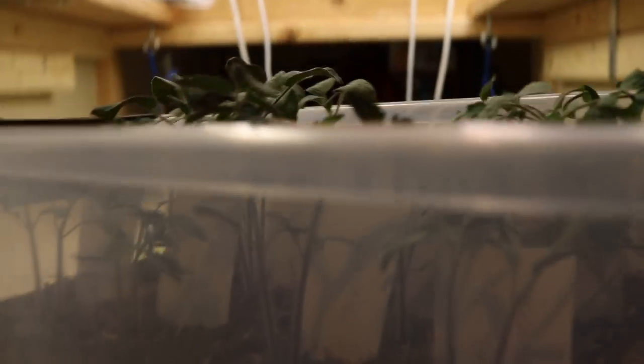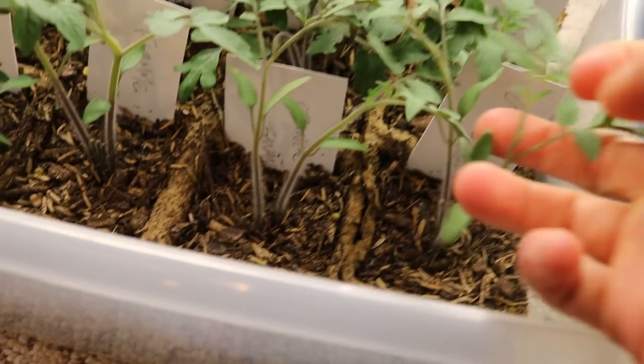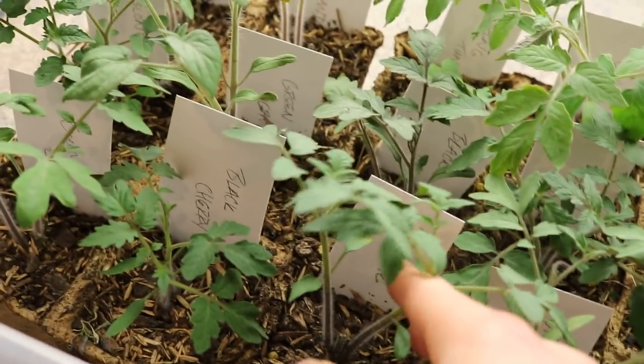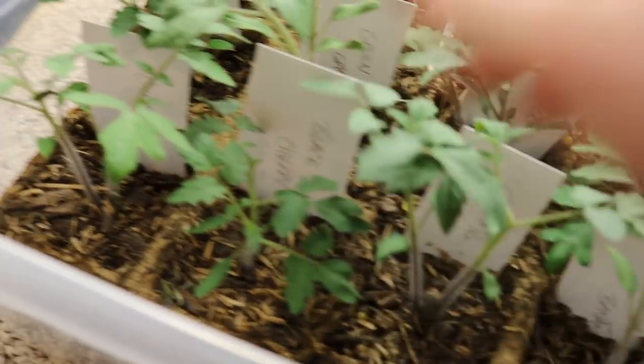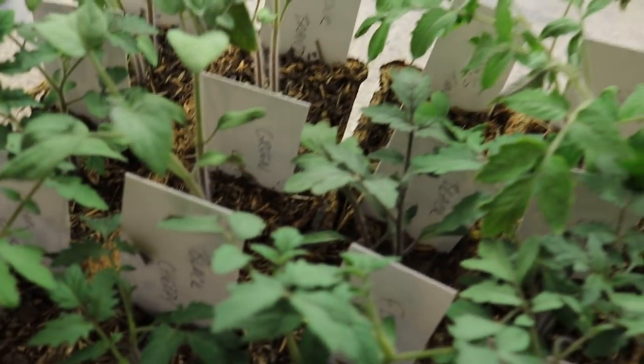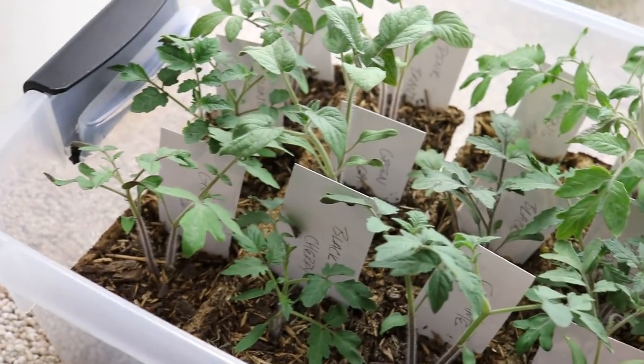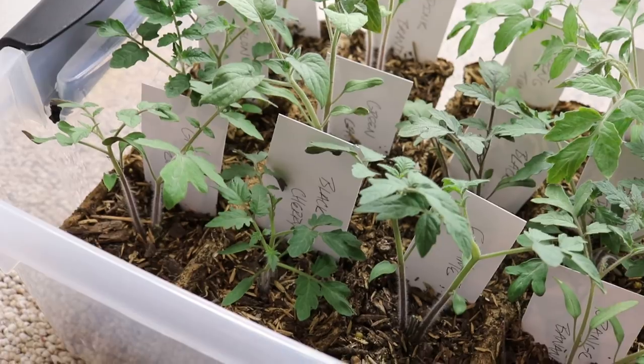I want to show you guys what the seedlings look like — let me bring these down without breaking something. Look at these tomato plants, those are some healthy looking plants. They're a bit too long at the moment, but they're actually getting some thickness down at the base. I have two of them per pot, but I think I'm going to thin them out and just leave one.